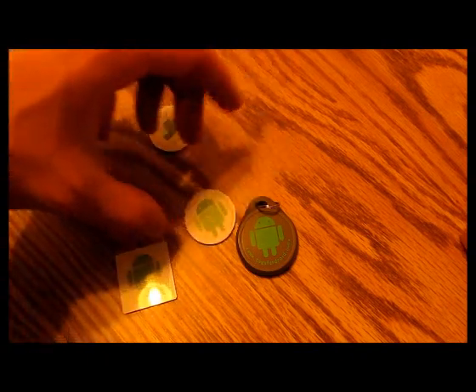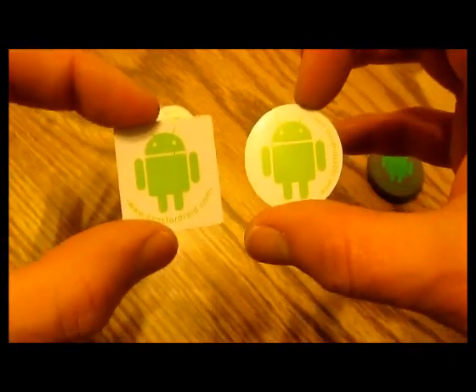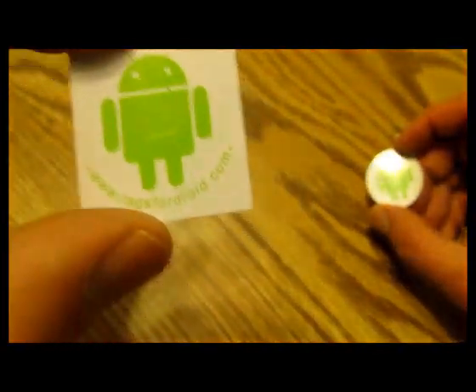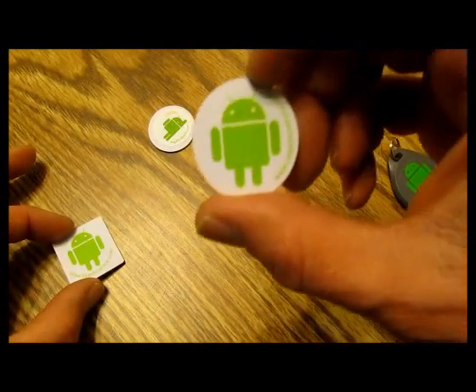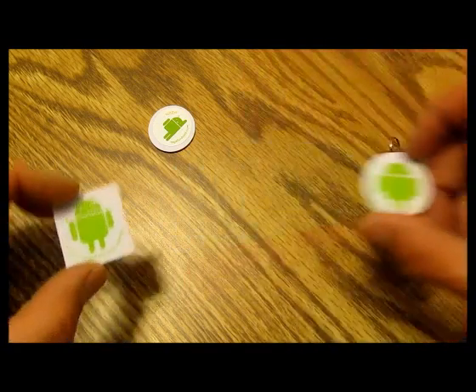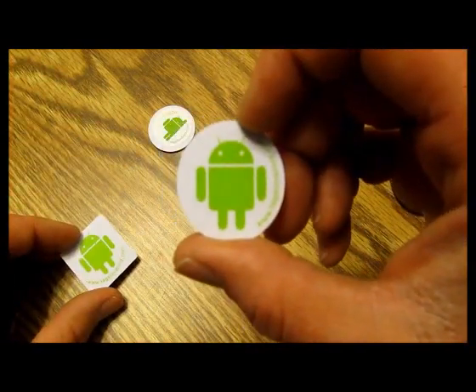Just make sure that when you pick up your tags, you get the proper one for your device. Nexus 4 or Nexus 10? Get the square — the NTag 203. Everything else with NFC, get the MiFare Classic. Remember that.